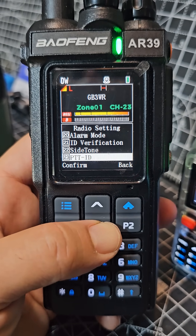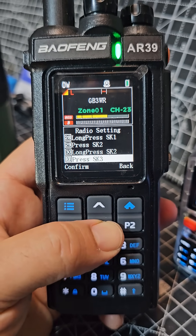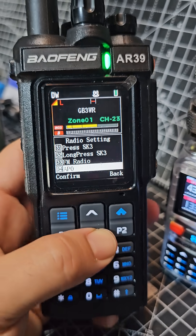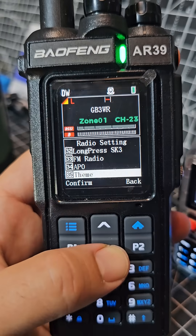Dual watch, repeaters of course, and eventually you can program all the buttons. It's got two SOS buttons and there's theme.